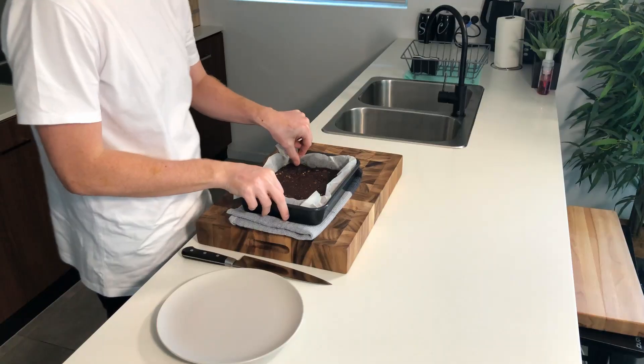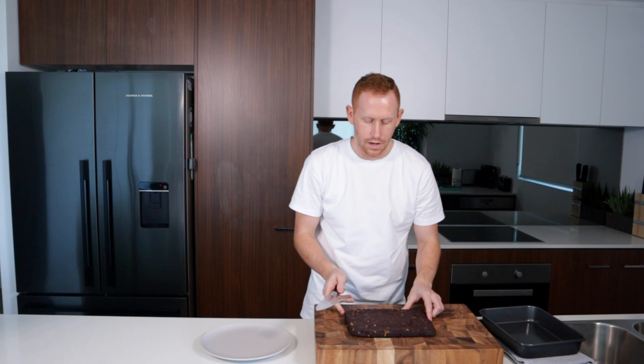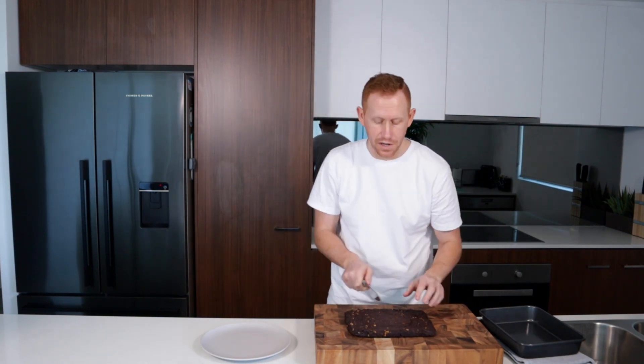Now that it's cool, you can easily remove it by using the paper, and we're just going to cut this into 16 pieces.